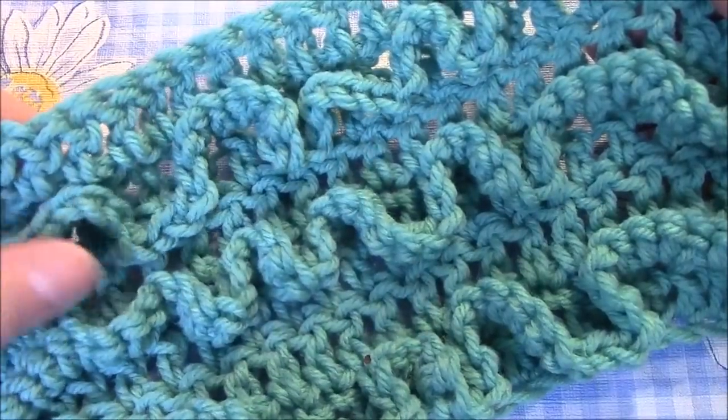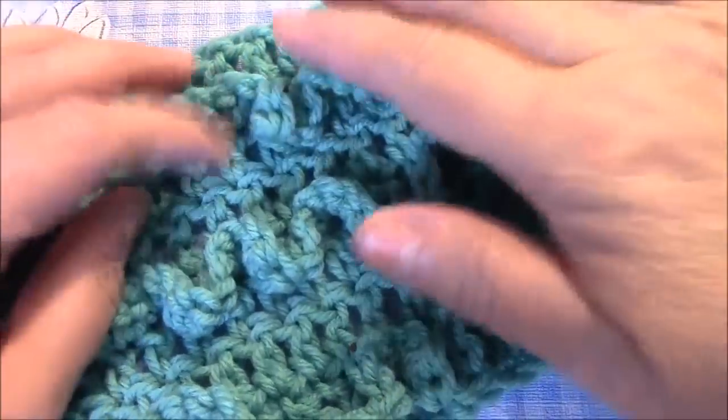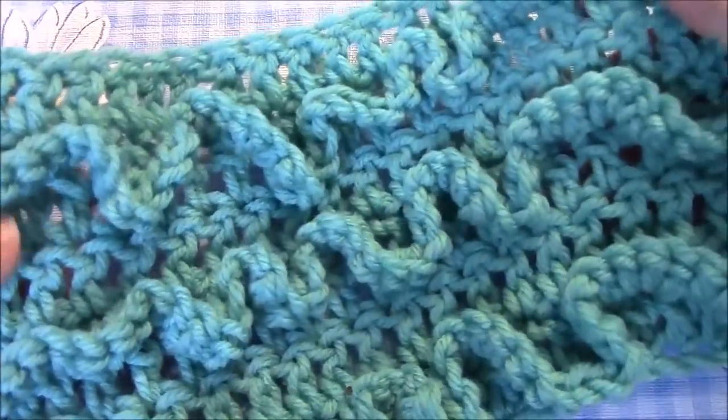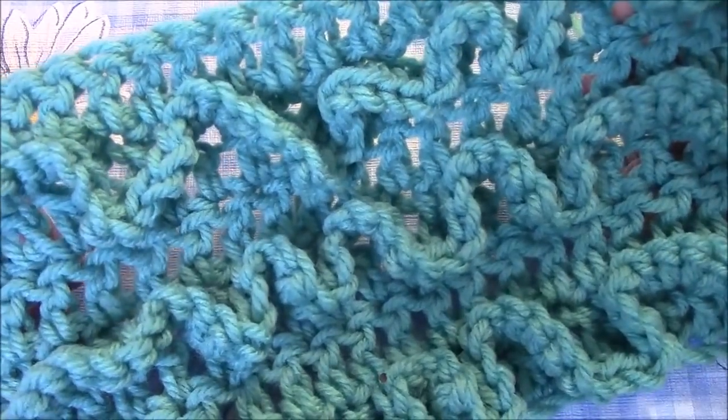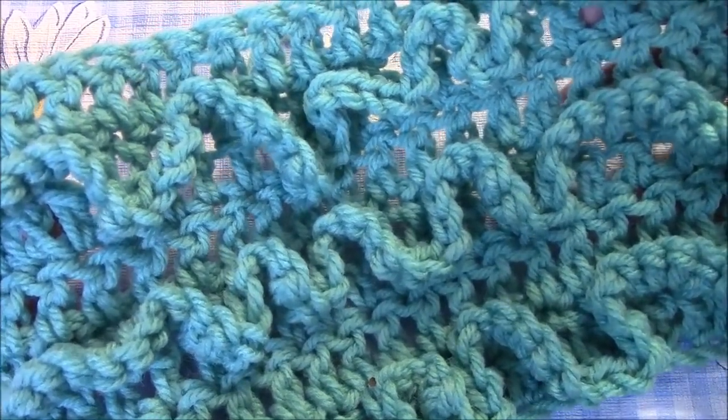Hi everyone, it's me Darlene. I am back with another crocheting technique. I just made this up and I hurried to come and show you how I did it, because I will forget — but once I have the video, then I'll never forget.